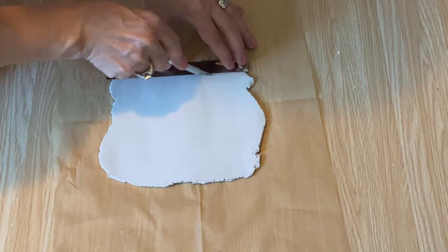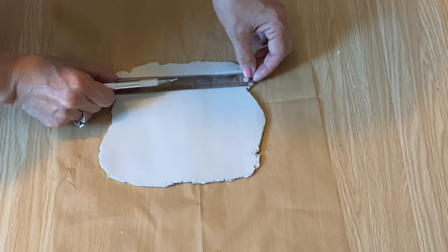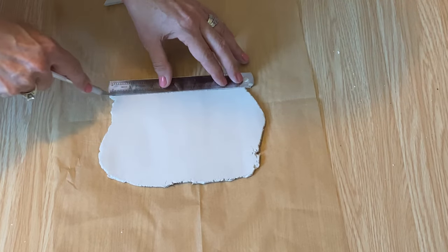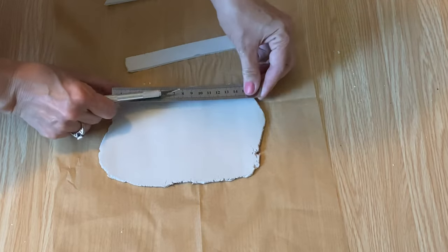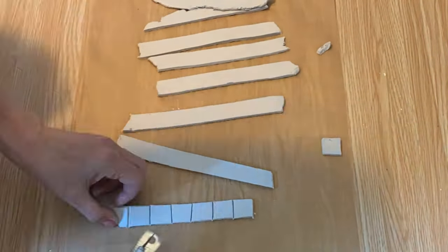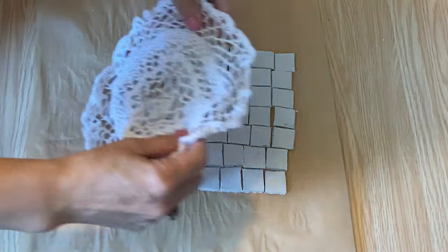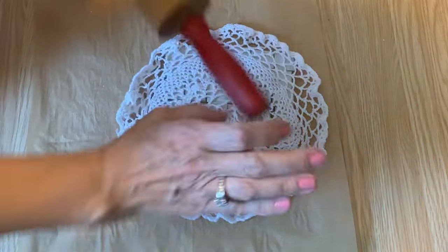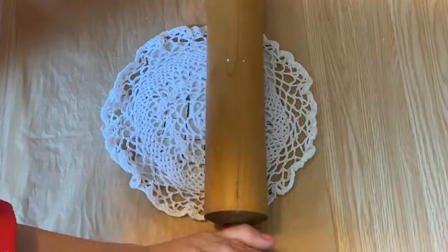I want to cut some square pieces, so I'm using a metal ruler — it's actually the exact size I wanted my little squares to be. I'm cutting a bunch of strips down the same width of the ruler, then taking those strips and cutting them into squares. They don't have to be perfect or the exact same size; I want them to look rustic. I want them to look like a brick texture, so I'm taking a doily and lightly rolling it with a rolling pin into the squares to give a real textured look.